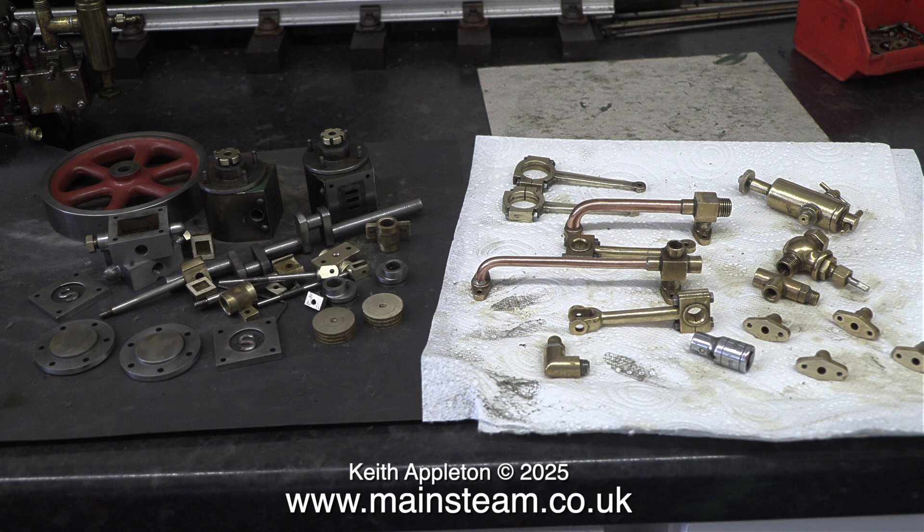Here, after quite a lot of time and effort, are the finished set of parts ready for assembly — with the exception of the bed plate itself, which is still on one of my central heating radiators to harden and bake on the paint.